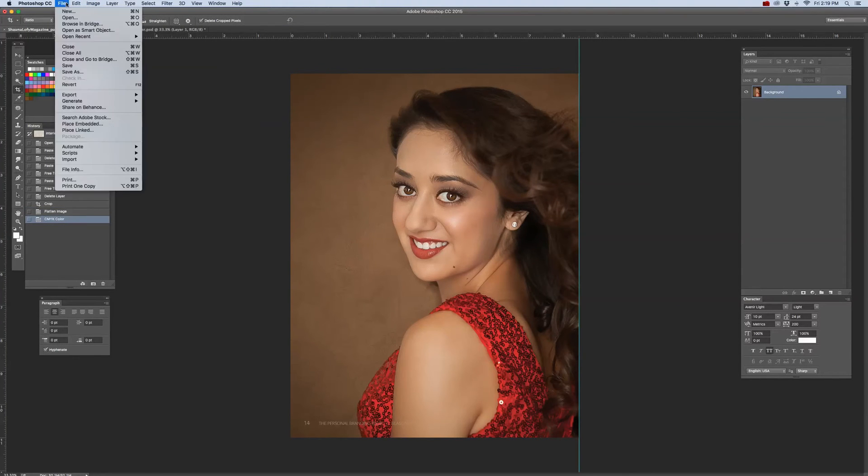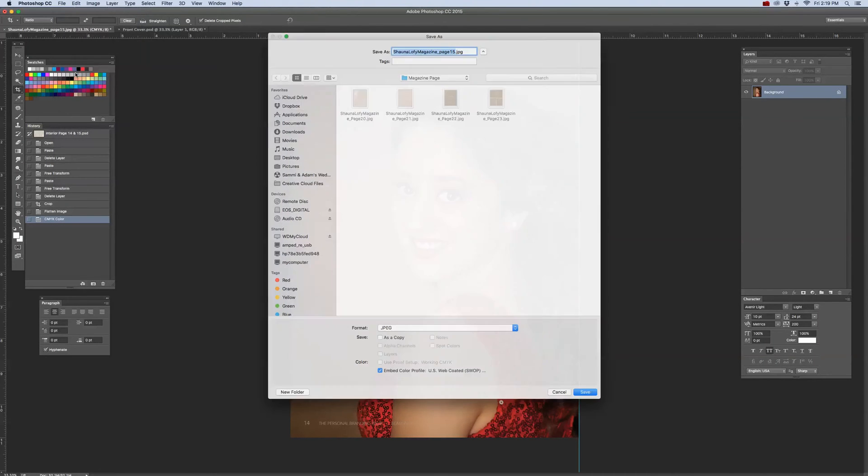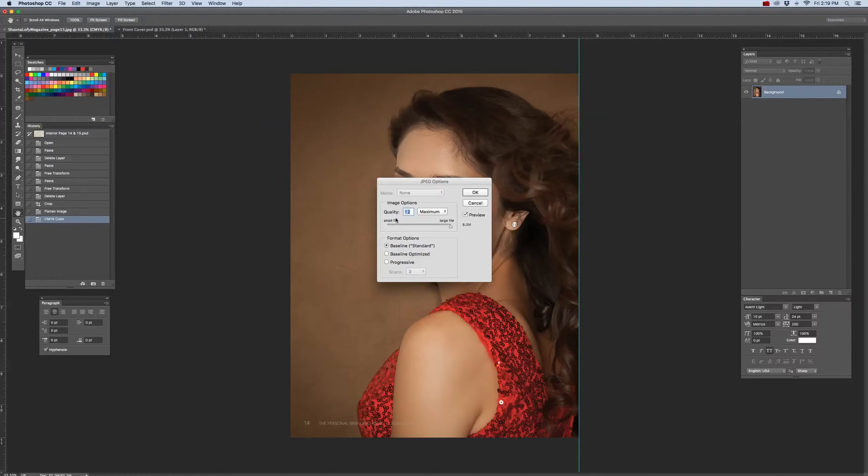Then you want to save your file. Go to File, then Save As. I've created a folder specifically for all of my cropped pages. I'm going to call this 'Sean Olufey Magazine page 14' because, as you'll see at the bottom footer, this is page 14. Make sure you save each file with its page number to keep them in order. Make sure the format is JPEG and click Save. The quality should be set to 12 at maximum so you can utilize the highest resolution of 300 dpi for your magazine.